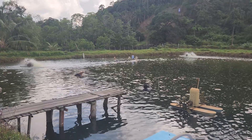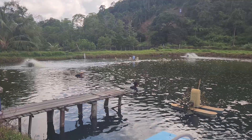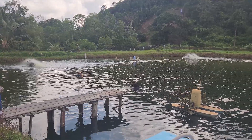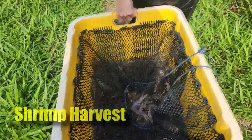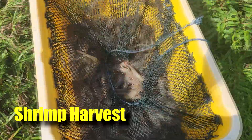Hi guys, thanks again for visiting us at RS Aquaculture. It is actually the Chinese New Year festive period and the demand for seafood has actually increased throughout this short period of time, and therefore we are actually harvesting our shrimps that we've been cultivating for the past 3-4 months. So stay tuned.